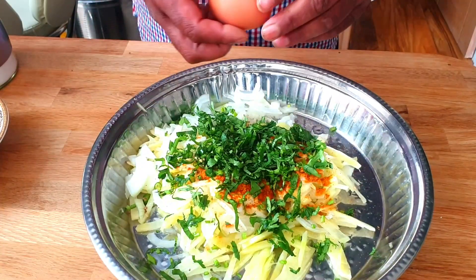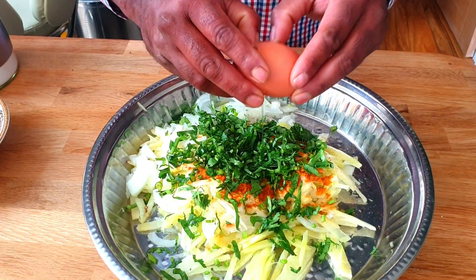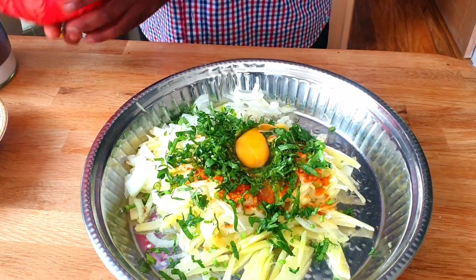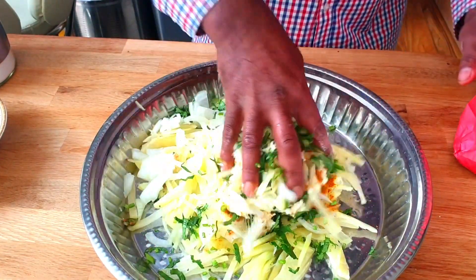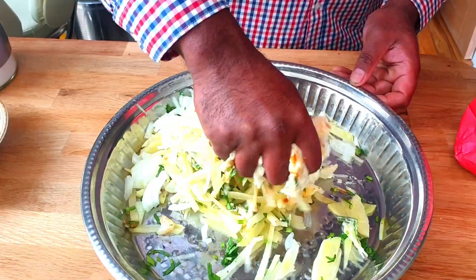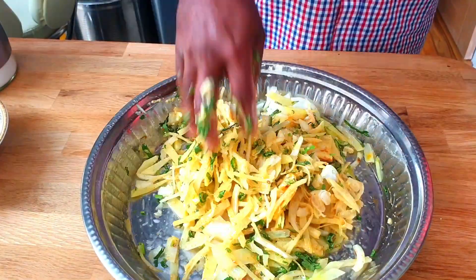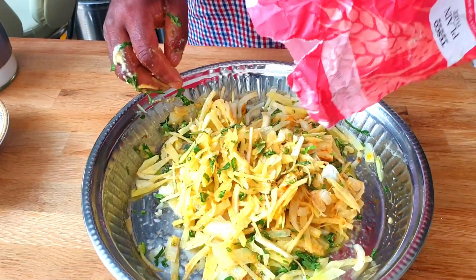One large egg. Mix it well. The mix is done.